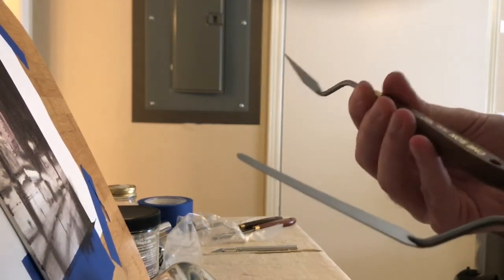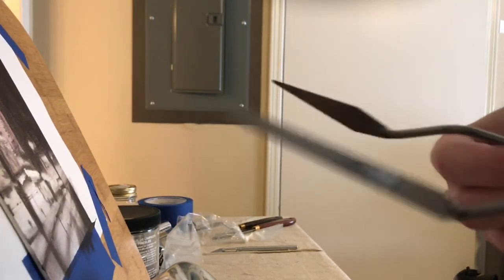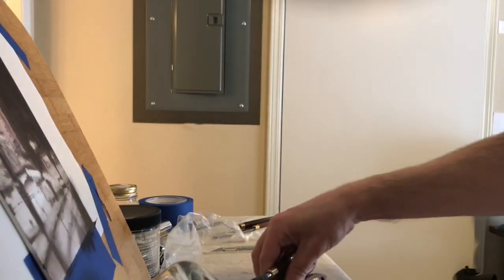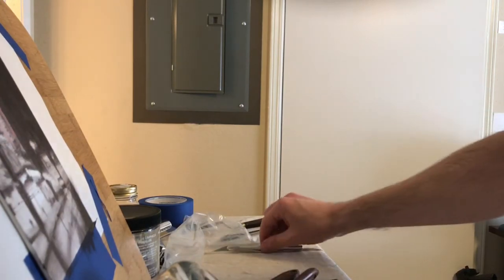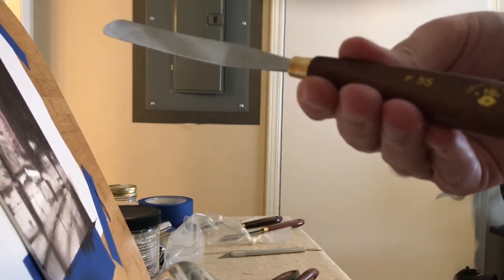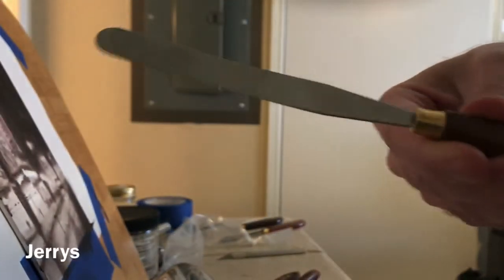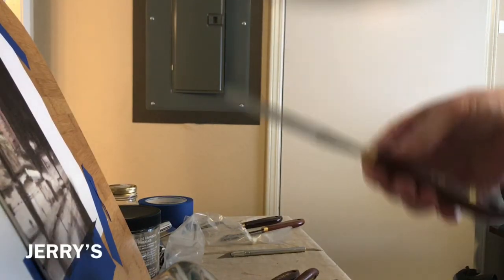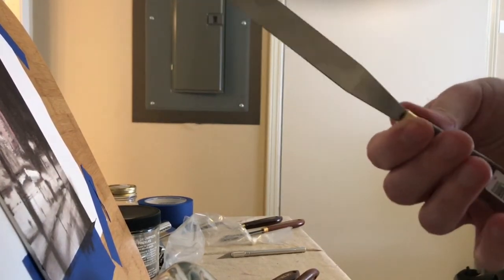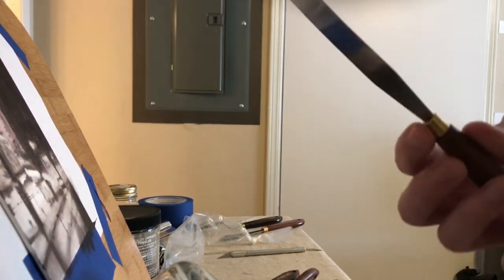These feel better — sturdy. They look pretty good, they look legit. This other one is a Creative Mark — I don't know if that's Joe's brand — but it's still usable, it's just flat. You can use it for whatever, I guess — probably even as a butter knife.